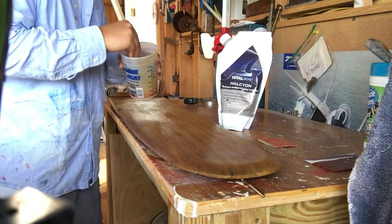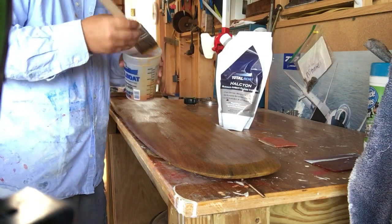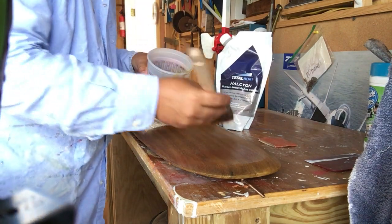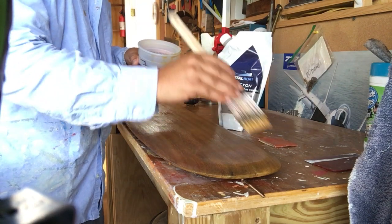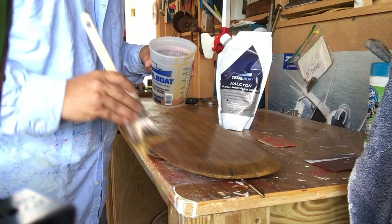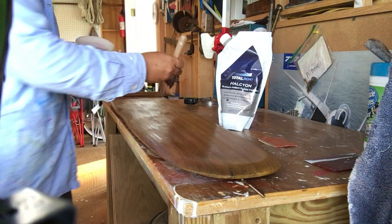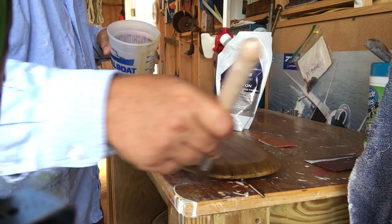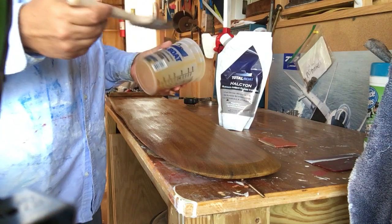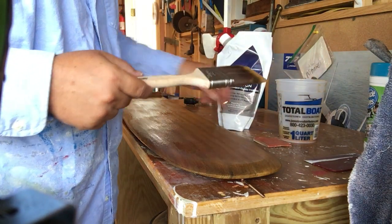We've found this varnish to be as advertised — no need to sand between coats, and we've enjoyed that. I haven't put on a ton of coats so I can't say whether it'll build a really deep shine like Epifanes will, which is one of my buddy Alan's favorites. We're just trying to get everything evened out — make sure you get along the edges and run the brush lightly down the edge to catch any drips. The brush, varnish cups — everything came from TotalBoat. Here's a plug for them: they sent this to us to try and we really like it. We're about to run out of it.